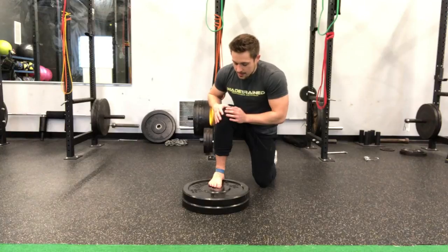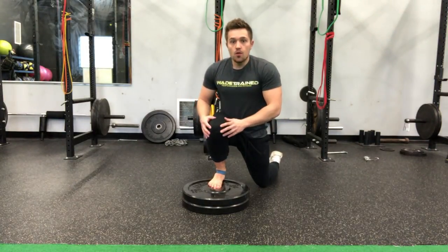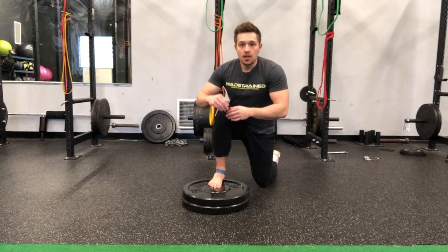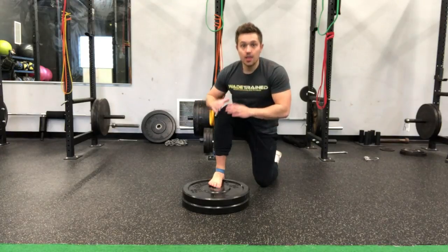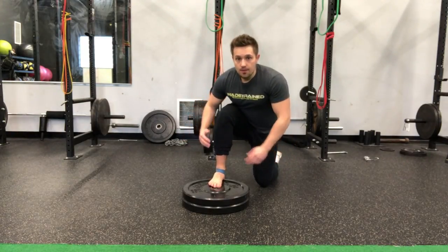From here, we're just going to take this knee straight forward as far as we can, straight forward over our toes, and hold it here for a set amount of time — usually about 10 to 15 seconds. Then you'll release it and come right back into it. Try to get a little deeper each time. Four to five reps, 10 to 15 seconds.